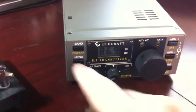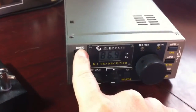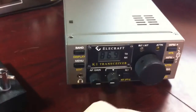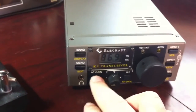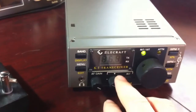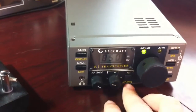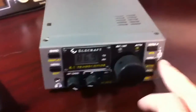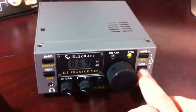Let's change the frequency. It shows you the last three digits. You can just hit the band key right here to show you the full digits as it scrolls across. You've got your AF gain here. You can do receiver incremental tuning, and you can also do transceiver incremental tuning if you set that up — I've never really used it. You've got attenuator over here, 10 decibel.